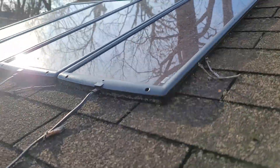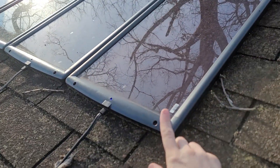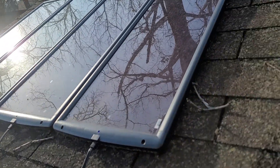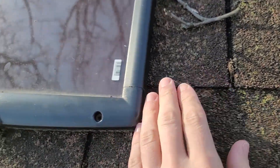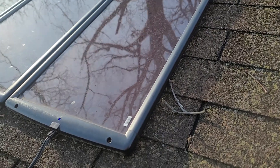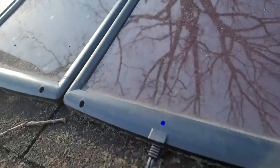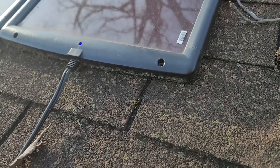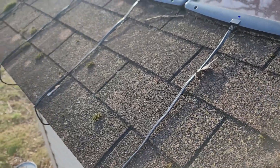Up here we have the four solar panel kit from Harbor Freight. Each one is good for 25 watts, so 100 watts in total. All you do to install it on a roof like this one is just screw it in — I used regular screws. It has four screws on the perimeter of the panel and it goes right into the shingles. You can tell it's charging; it does have a blue light indicator. Not that anyone's ever going to see it, but there it is.